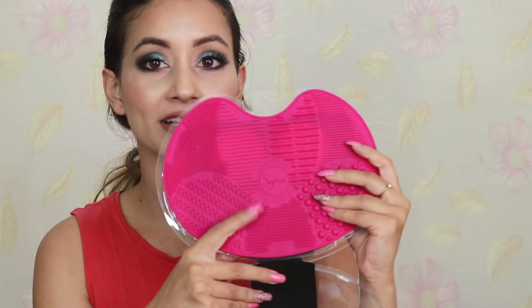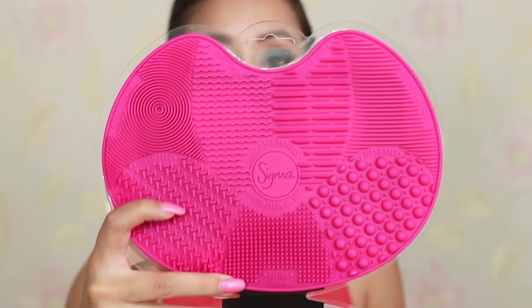I'm so happy they sent in the brush cleaning mat, which I had been looking for for a long time. It comes with an outer packaging to protect its shape in transit. It's a hot pink, beautiful mat that can stick onto your sink in the bathroom, and you can scrub the product off your brushes on it. They've created different sections for eyes and face to rinse and wash — very creative.